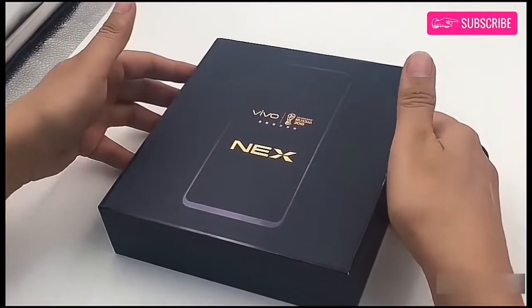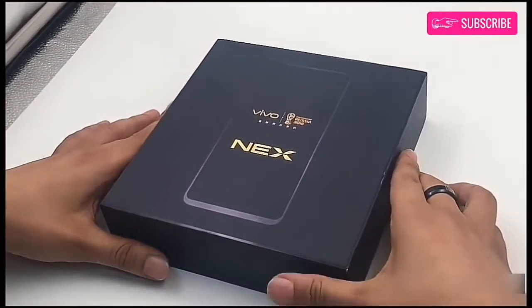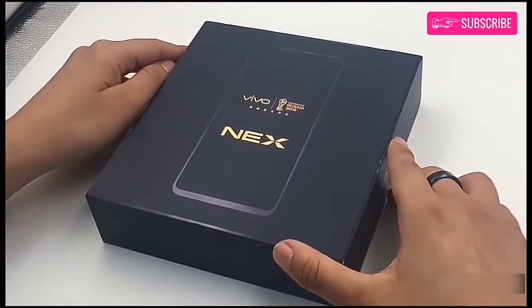Hey everyone, welcome back. Today we have the new Vivo Nex smartphone, which we will be unboxing now.